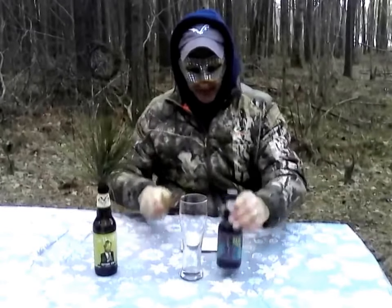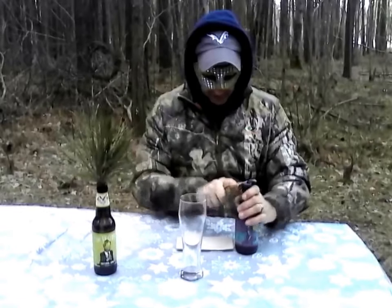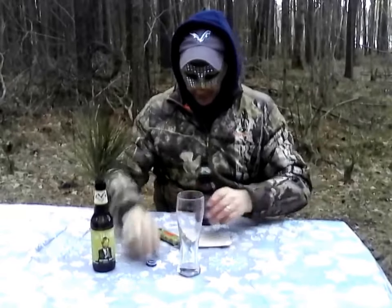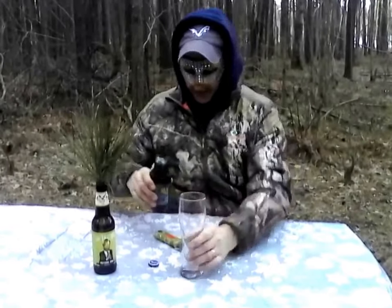Let's take a look at what Abita has to offer here — 4.2 percent alcohol by volume, 13 IBUs. Little pop top, a little bit of smoke, a nice little bottle cap. If anybody collects them, it's nice.